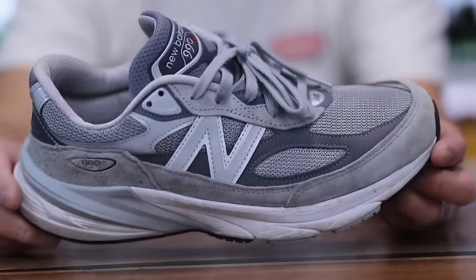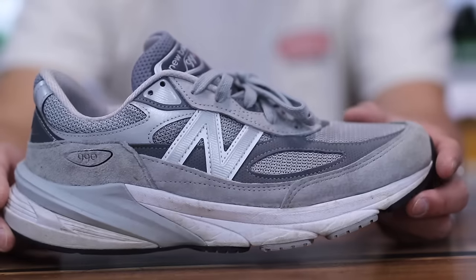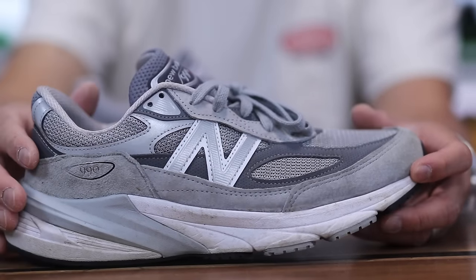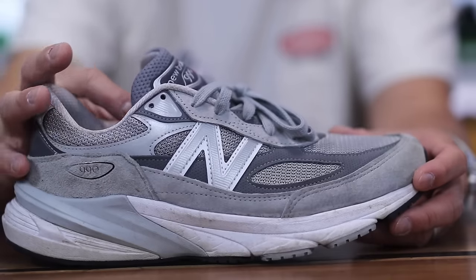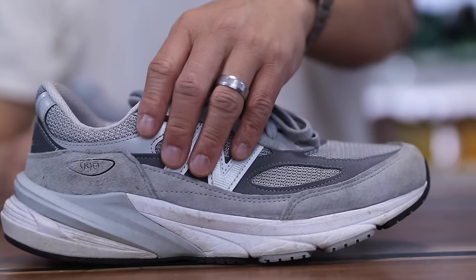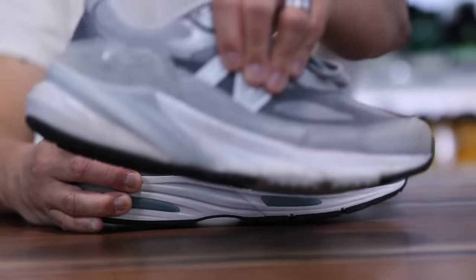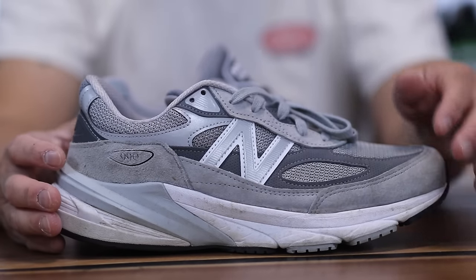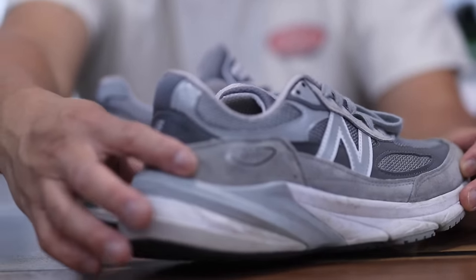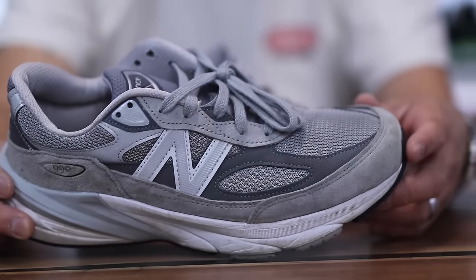On the 990 V6 there is a lot more mesh than I would prefer. The bigger letdown of that pair is the fact that the whole mid panel is just mesh, with some accent pieces and 3M reflective materials here and there. For the most part that section is pretty bare of suede versus the 991 V2. If you want a premium feel at a premium price, the 990 V6 does have a gap there — though the suede hits on the heel, toe cap, and lace reinforcement are really nice New Balance suede.